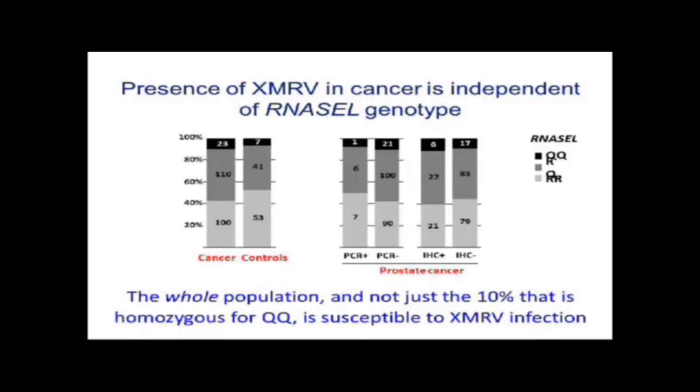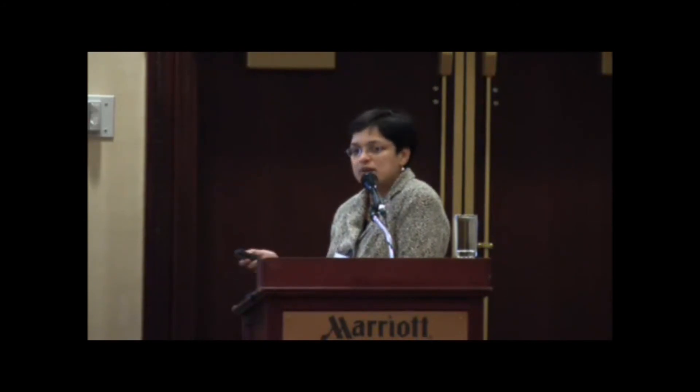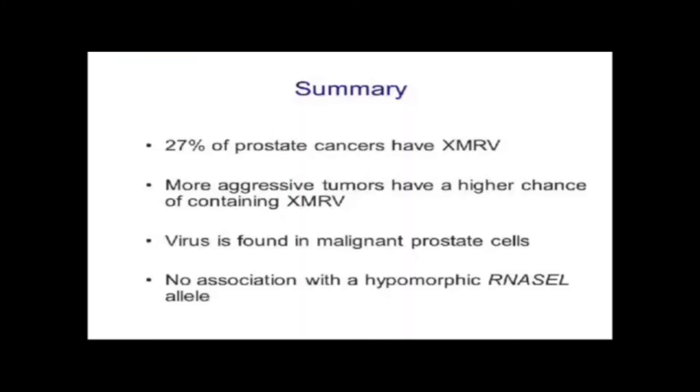The implication is that the whole population — not just the 10% homozygous for this allele — is susceptible to XMRV infection. Our original assumption that only a small fraction of people with this allele would be susceptible is probably not true; irrespective of RNase L genotype, we are probably all susceptible in the same way, or we don't yet know what makes some people more susceptible. To summarize: 27% of prostate cancers have XMRV, more aggressive tumors are more likely to contain XMRV, virus is found in the malignant prostate cells consistent with an oncogenesis model, and we see no association with a hypomorphic RNase L allele.